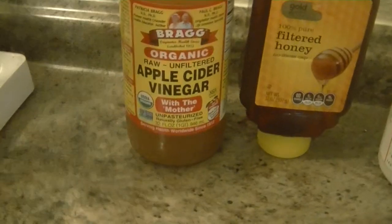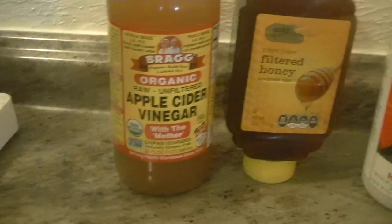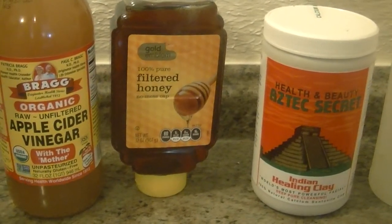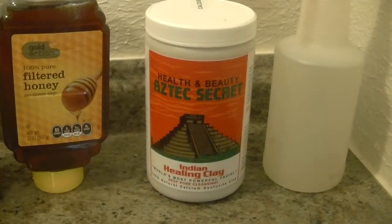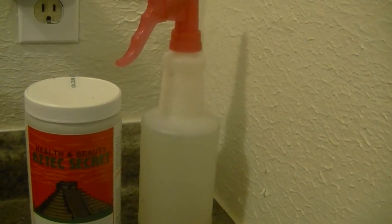Next are the products I'm mixing: I have apple cider vinegar, which you can get from the drugstore, honey, and the bentonite clay, which you can get from a Whole Foods store — I got this big bottle for $10. I also have a spray bottle to spray down the hair.